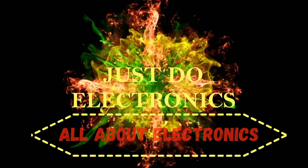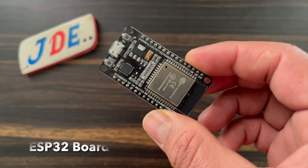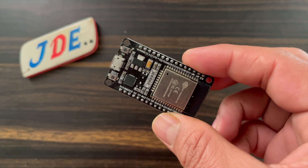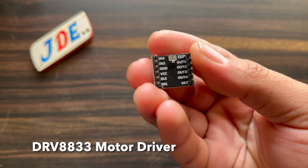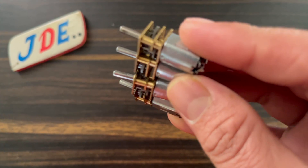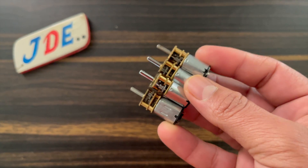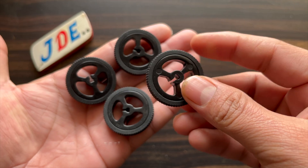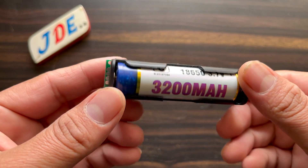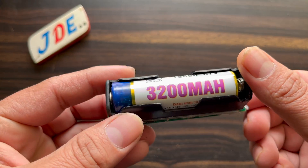We designed this robot using a few components: an MDF board, an ESP32 microcontroller board, a DRV8833 motor driver, four N20 motors, four N20 motor wheels, and a small power bank to provide proper power supply.